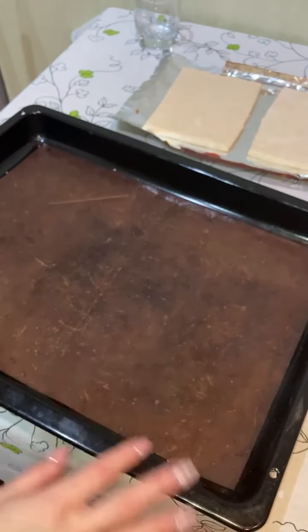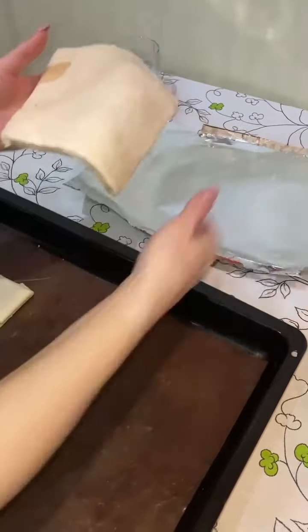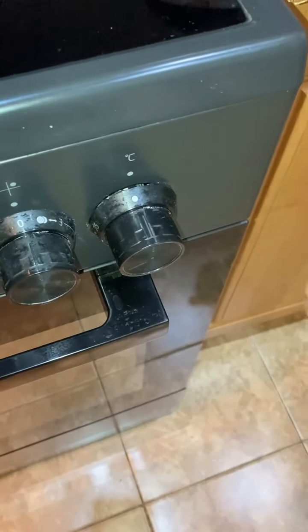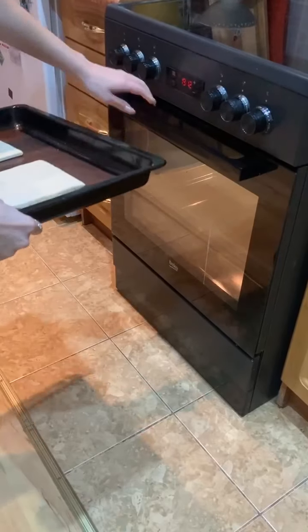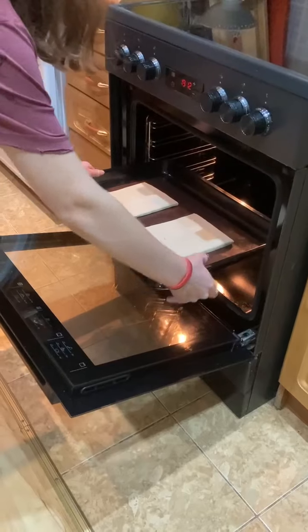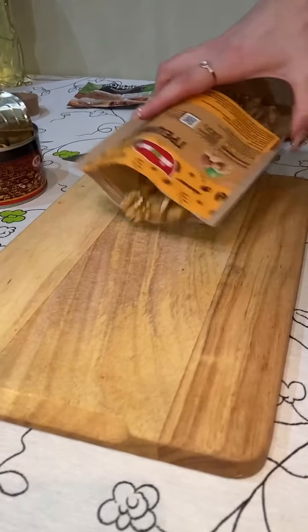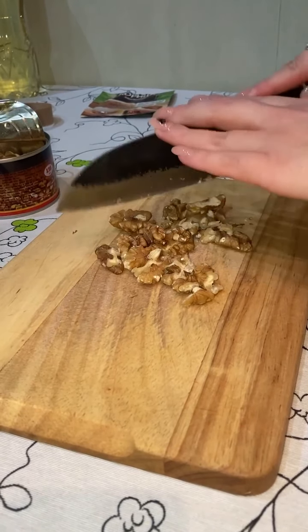Firstly, we have to bake our pastry, so put it in the oven for 15 minutes. Now it's time to chop the nuts and dried fruits.